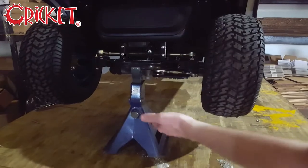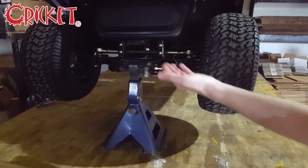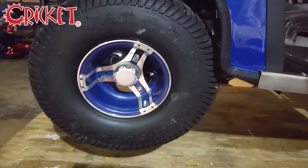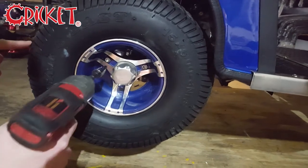Once the bolts are sufficiently loosened, jack up the cart so that the wheel that you are trying to remove is off the ground. Now that the tire is off the ground, you may begin removing all three bolts.